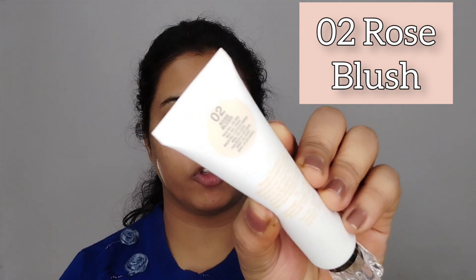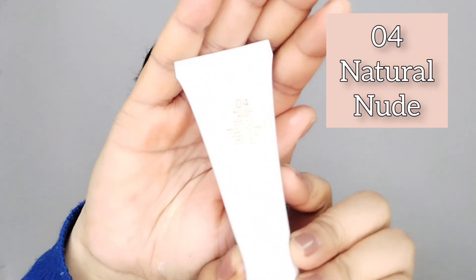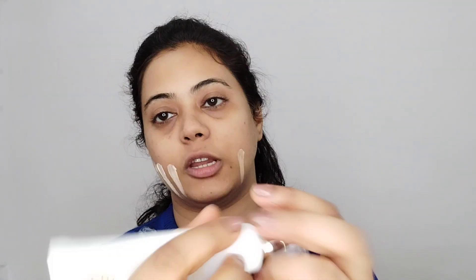Next, I am going to use Swiss Beauty's shade 02, which is Rose Blush. This is also very white and not going on my skin. Next, Swiss Beauty's shade 03, which is Natural Beige — this color is definitely going on my face. I am also going to try shade 04, which is also Natural Beige, and I think this will also suit my skin. Shade 05 is Medium Beige color and the color looks very good.